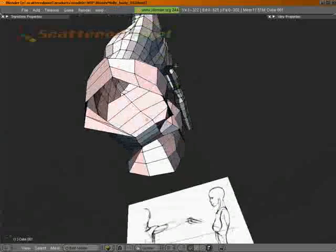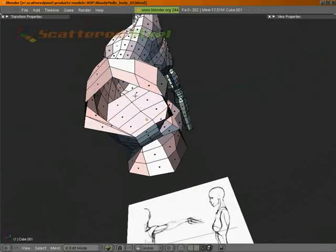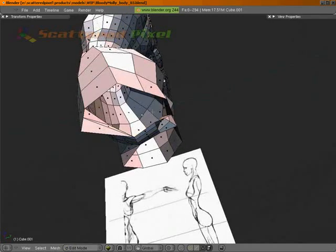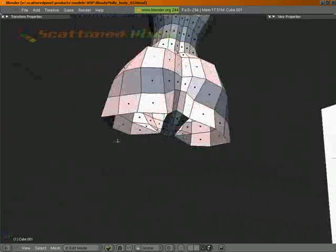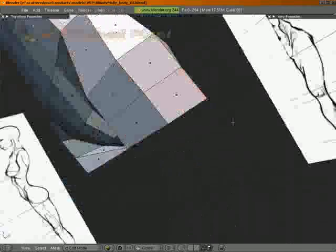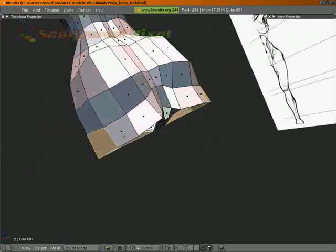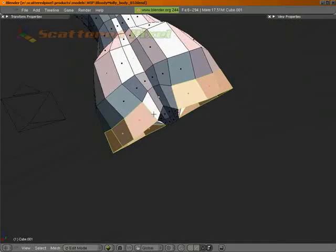And we have some interior faces — let's go ahead and get rid of those right now. X faces, there we go. Basically what I'm going to do is delete a bunch of these. X faces, there we go.